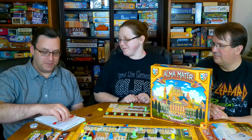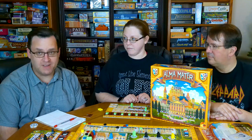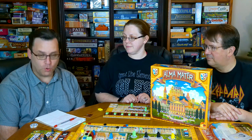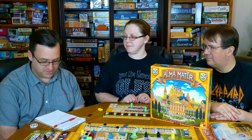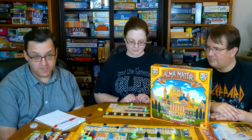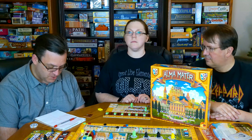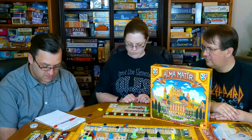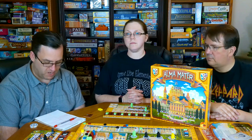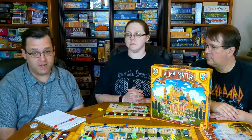Alma Mater came out in 2020, so it's still a relatively new game. Board Game Geek rated it 7.6. It has quite a few designers — apologies in advance for mispronouncing names: Akitaka, Flamenia Brissini, Virginio Gigley, Stefano Luperto, and Antonio Tento. Art is by Chris Quilliams, published by Eggert Spiel, MSRP $69.99.